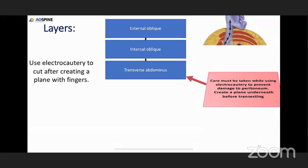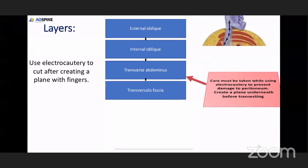After the skin blunt dissection you see the external oblique muscle. Use electrocautery to cut the external oblique muscle and with a finger make a plane underneath to visualize the internal oblique muscle, which is perpendicular to the external oblique. Once you get to the internal oblique muscle, cauterize it, dissect underneath with your finger and appreciate the transverse abdominus muscle. At this level, be careful using electrocautery as you might injure the peritoneum.